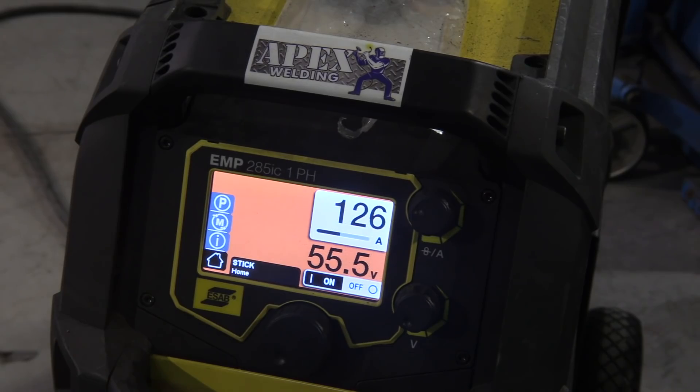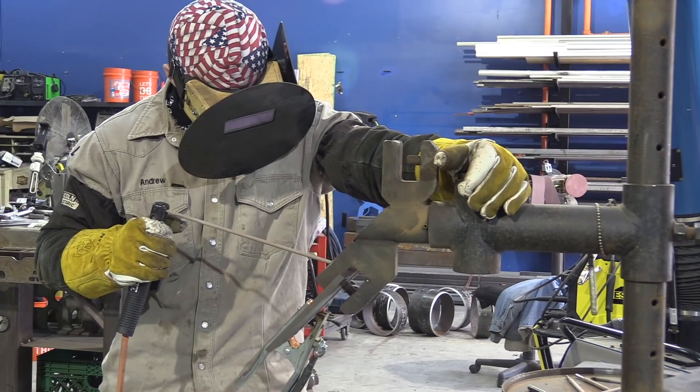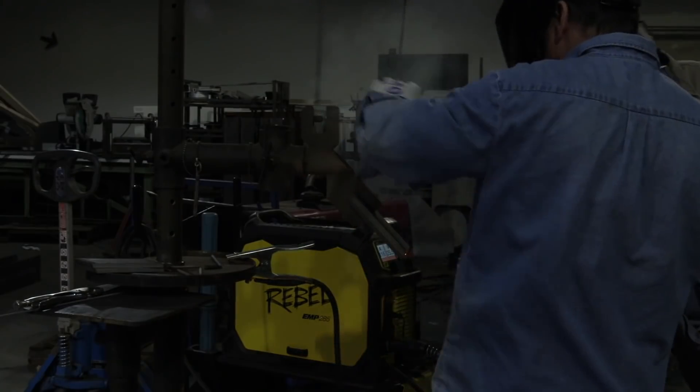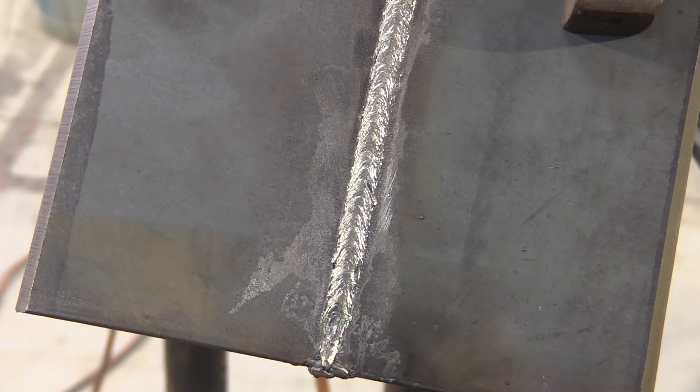Next we're doing a 45-degree downhill — now jumping up to 5/32 rod at 126 amps. The fit-up is about the same: 3/32 gap, 3/32 land, 30-degree bevels. That does matter because different degree bevels change the land. Here is me trying my hand at this — I sucked up pretty hard, but Andrew was coaching me up good. Changing my rod angle made a lot of difference; once I got more of a straight-in rod angle the root started coming through a lot better for me. Thanks, Andrew. You want your root to have some reinforcement but not too much — uniform, without undercut at the toes. Once you can do these three plates, it's a good time to transition and start training on pipe.